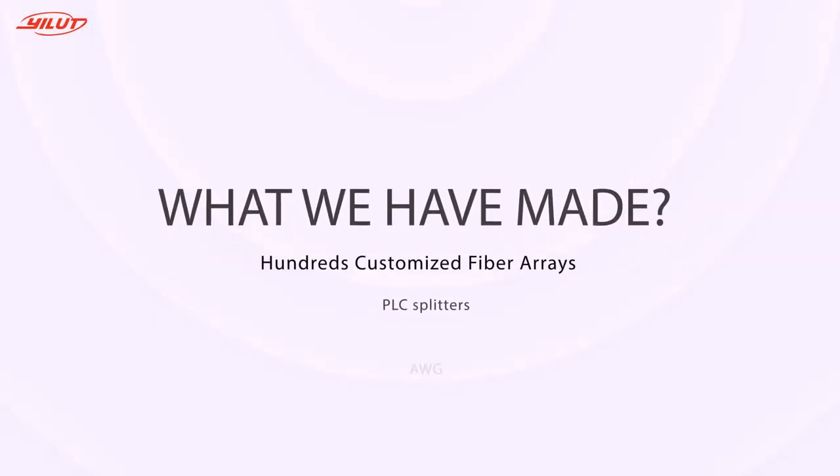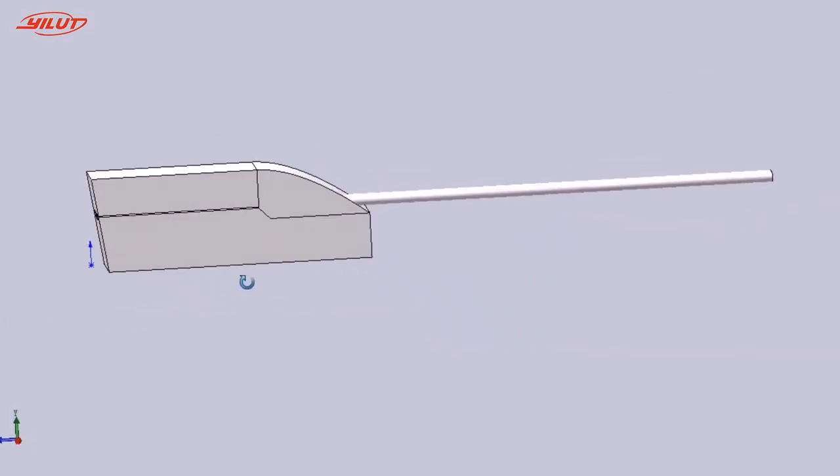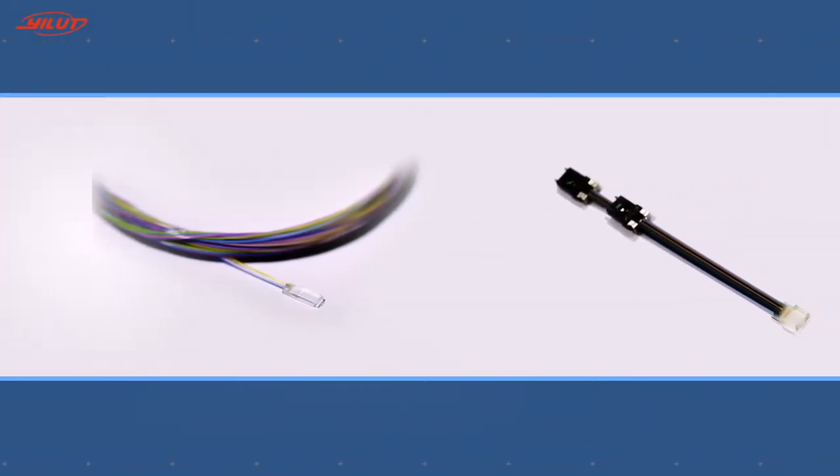What have we made? The most beneficial product is the fiber array. Within a year, we've created hundreds of variants applied in photonics.